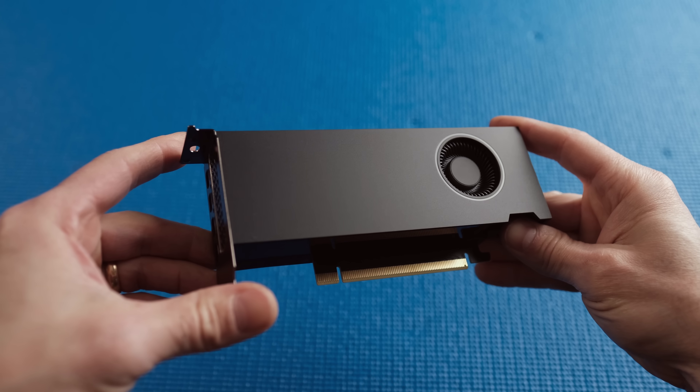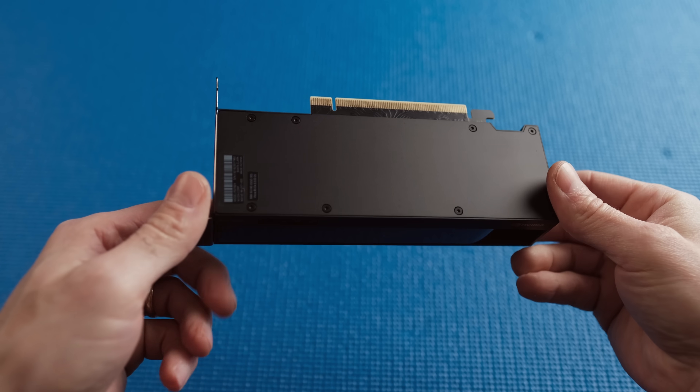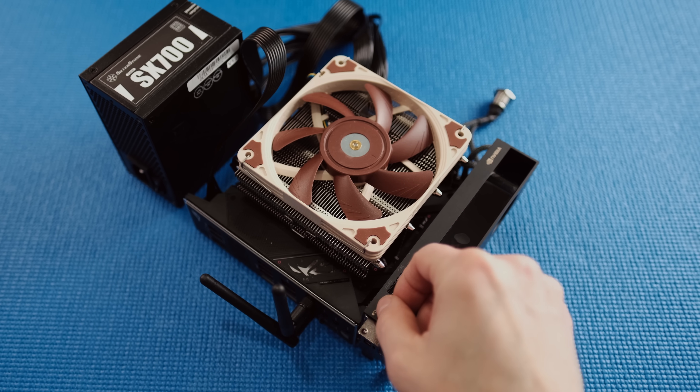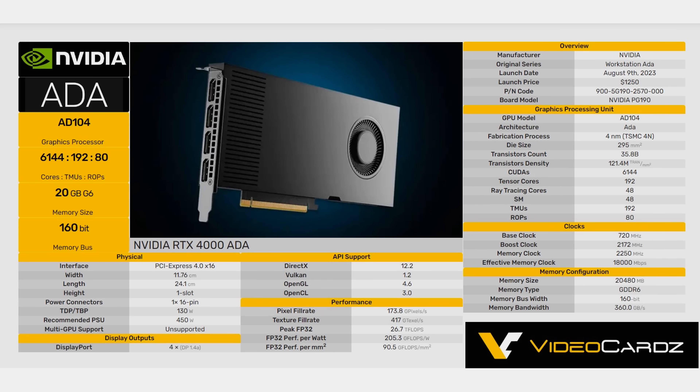This is the RTX 4000 Small Form Factor Ada Generation GPU, but you probably don't know how unique this tiny toy-like workstation card really is. Designed for professionals with a price tag to match, its performance is impressive considering it only consumes 70 watts. Soon after its launch last year, Nvidia released the full-size RTX 4000 Ada — both cards are technically identical except the larger RTX 4000 Ada has a power limit of 130 watts with an external power connector.